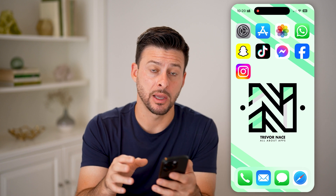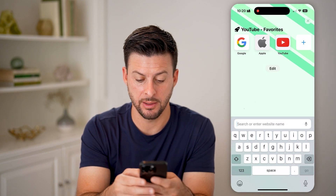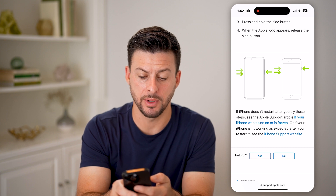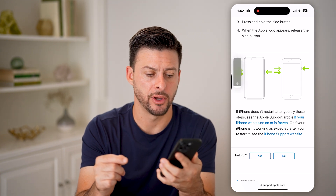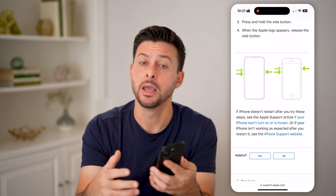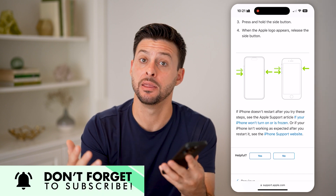Another thing I would recommend is doing a force restart. You can do a force restart by pressing Volume Up, then Volume Down, and then pressing and holding the Side button until everything goes black and the Apple logo turns on. What this does is it force restarts everything — even if there's an issue with the software, the hardware will just completely shut down and then reboot.